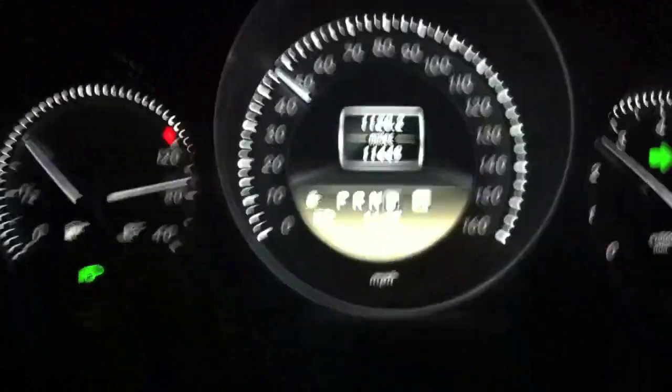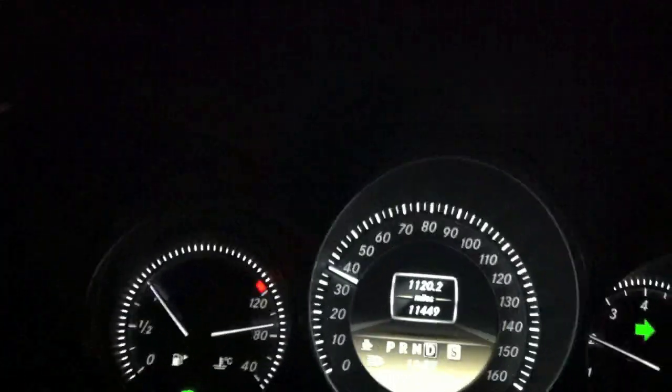Alright, so that was that zero to 60. Later on I'm gonna overlay the timed zero to 60 over the video so you guys can see it.